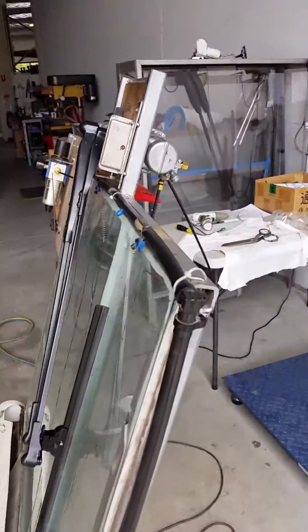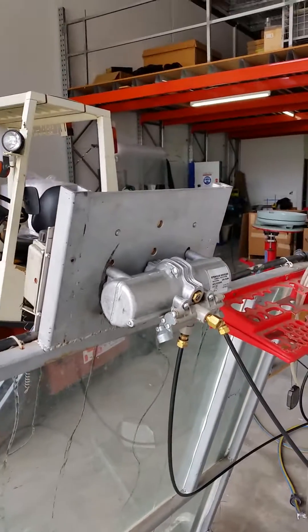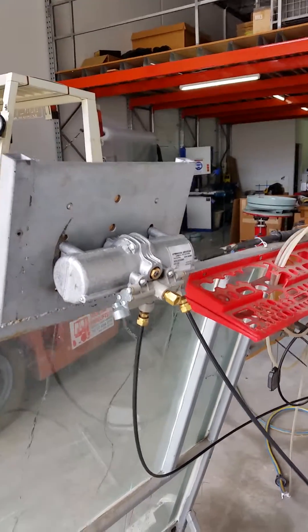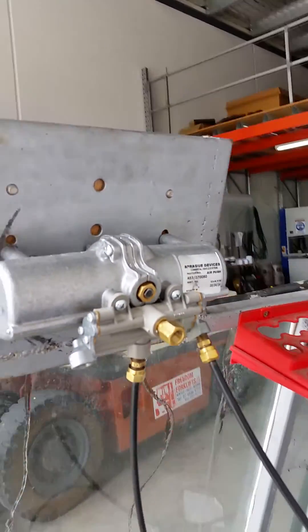Good morning, welcome to Prime Composites. We're here this morning — we're going to test a 70-degree motor from a 1000-236-736. Now we've already played with this and got the optimum restrictors in place to save time on the video.